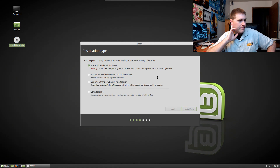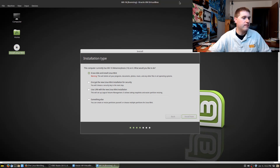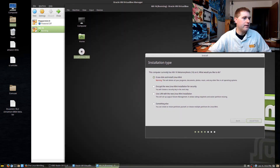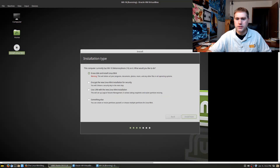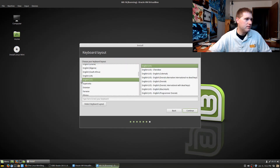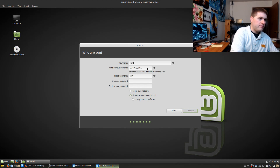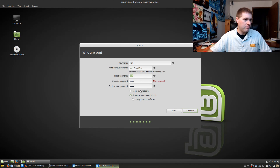It's taking a while — usually it jumps right into these. I'm not sure what's taking so long. Just as I was planning to switch over it wants to ask me questions. It's detecting keyboard layouts. Let's set the username to 'mint', use a short password, and go ahead and log in automatically this time.